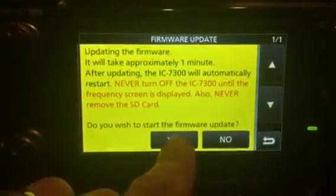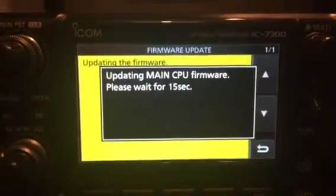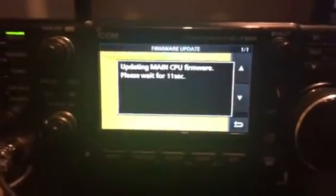So let's try again. I'm going to press this down for one second. There we go — it's doing stuff. Updating the CPU firmware. Please wait.